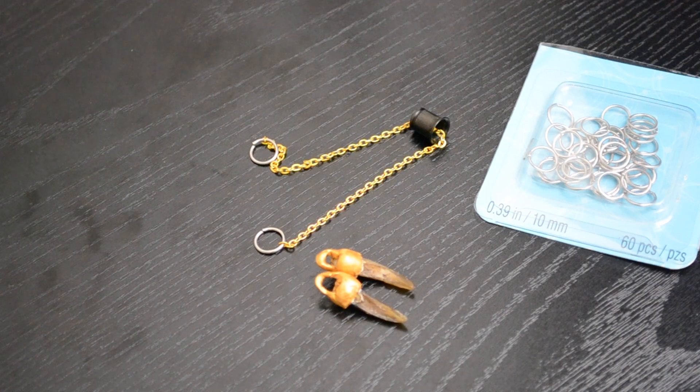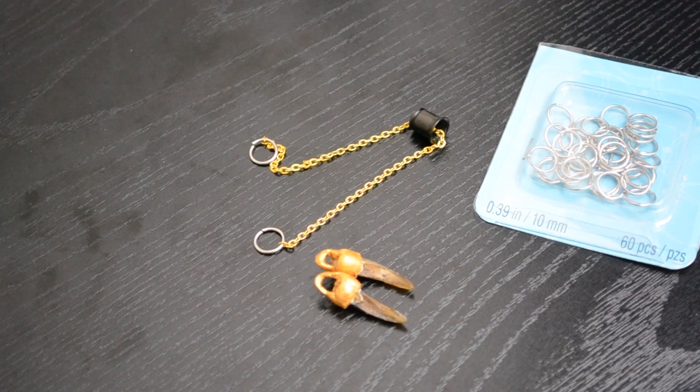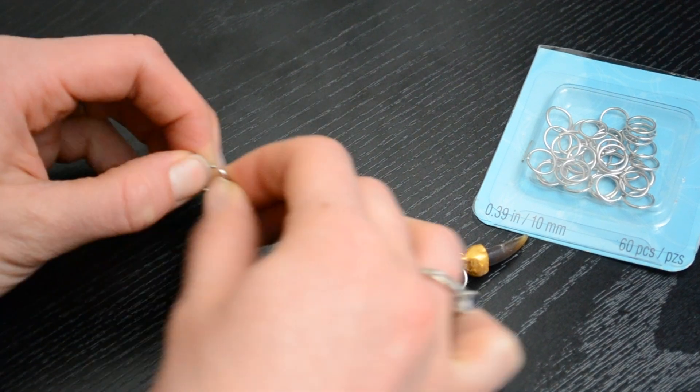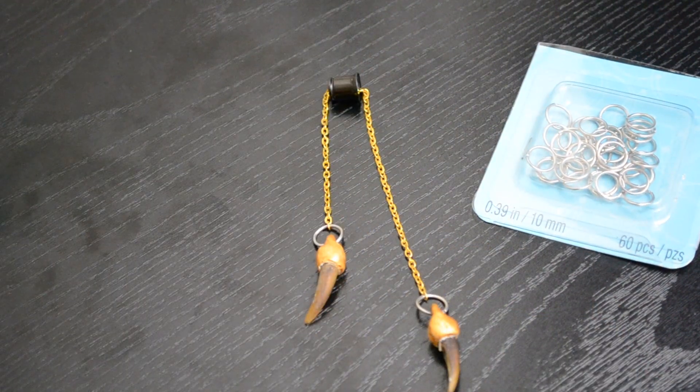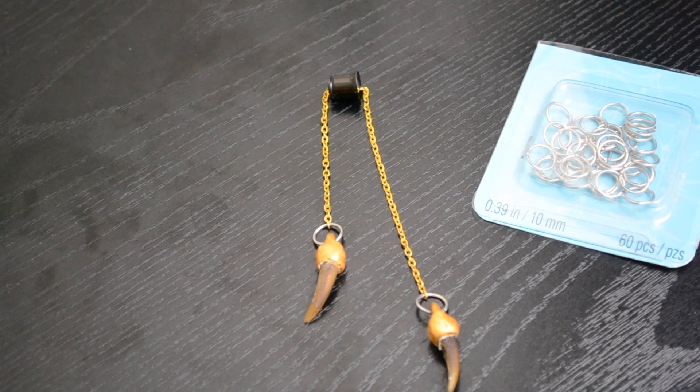I added the pendants to those same silver rings — again, all I did was open it up, add the pendant, and close it back up, just using my fingers. And there we go — that is the mostly finished piece of jewelry.